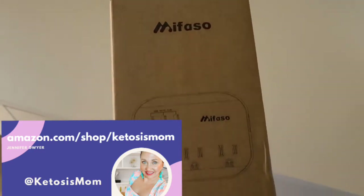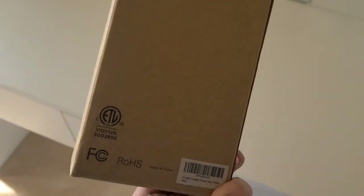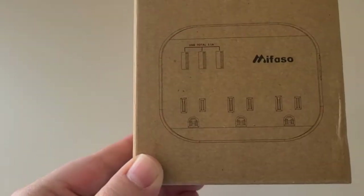Hey Kitas, this is MomFollowers and Amazon shoppers. Today I want to do a quick review of this Mufasa. This is a plug that I got for my vanity set.